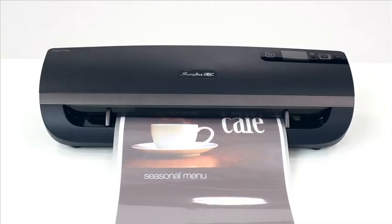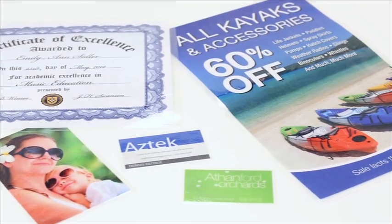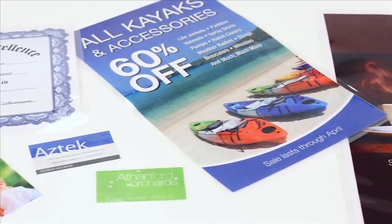With the widest range of flexibility, the Fusion 5100L accepts 3, 5, 7, and 10 mm lamination pouches.